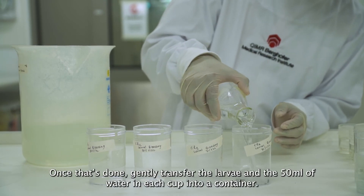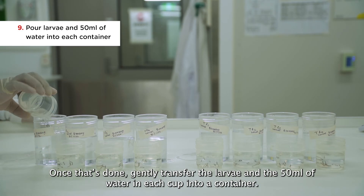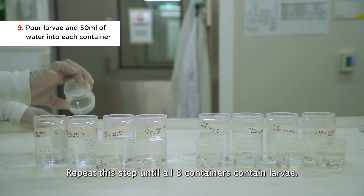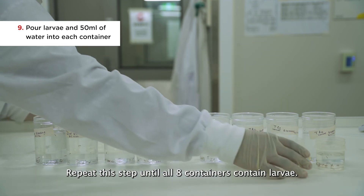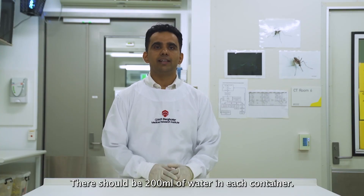Once that's done, gently transfer the larvae and the 50 ml of water in each cup into a container. Repeat this step until all eight containers contain larvae. There should be 200 ml of water in each container.